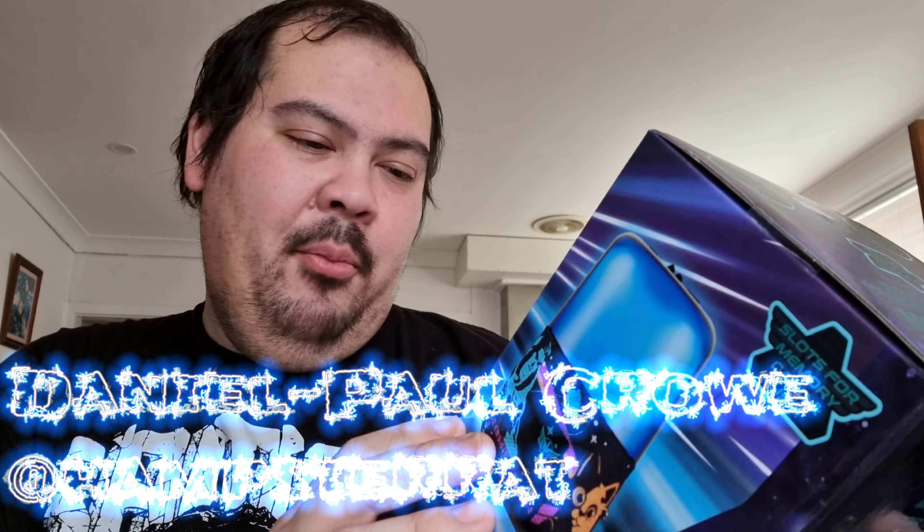Hello and welcome to another episode of Whatever's Cool, the show where we talk about anything and everything that is cool in the world today. I am the Infinity and Beyond Daniel Paul Crowe, and on this episode we have the Lightyear Portable Bluetooth Wireless Speaker from Kmart.